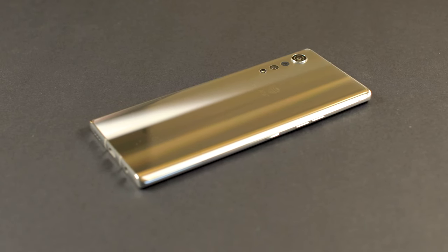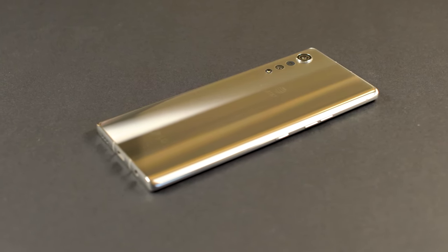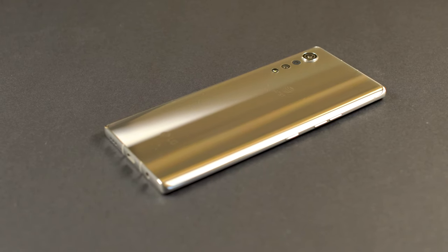LG continues to improve the technology in the creation of their devices while lowering the prices to consumers like you and me. Let's go ahead and get into this video by talking about one of the most important parts of any smartphone in my opinion — the screen.